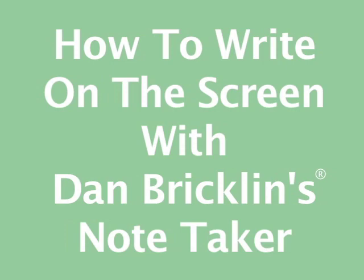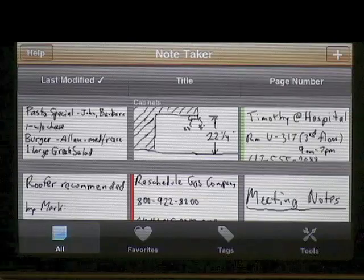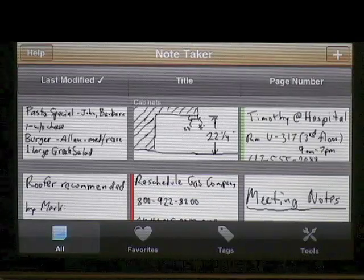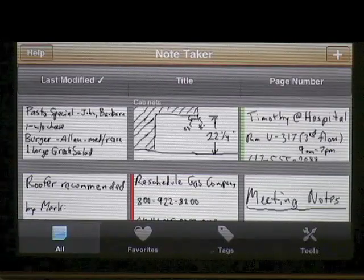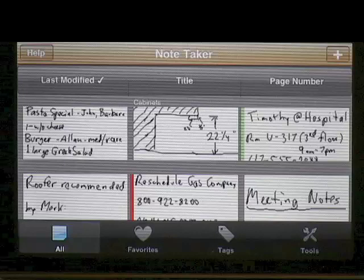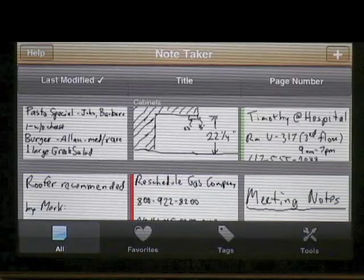This video is an introduction to writing with your finger with Notetaker. It's something really important to learn how to do if you want to use Notetaker. Please watch this carefully or use the Try It tutorial and follow it also very carefully. The Try It tutorial comes in the help system and you get it when you first run the product.